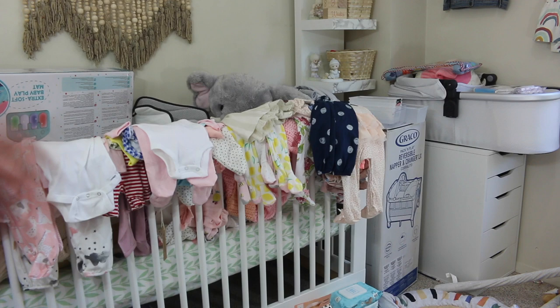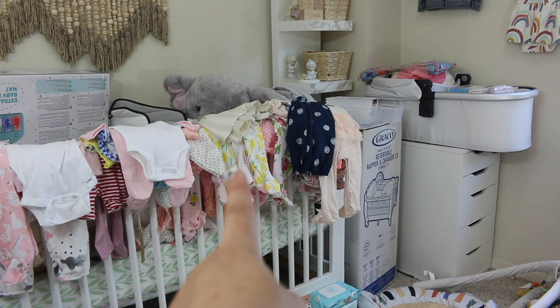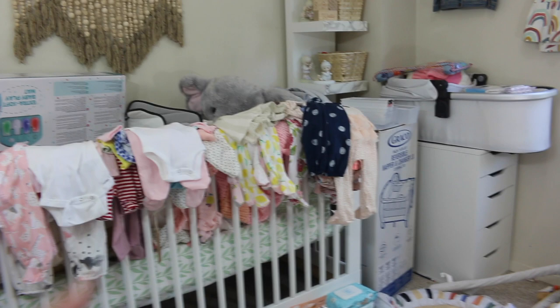We have some things to unbox, and that is where the diaper station is going to go. I have to clean out those drawers, get them nice and neat, and add everything to them — they are completely empty right now but dirty and need to be wiped down. I'm going to start off by folding all these clothes, getting the crib empty, and putting all the clothes away.